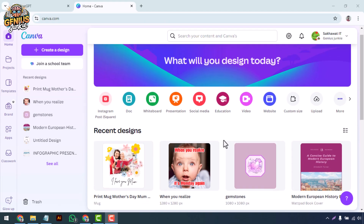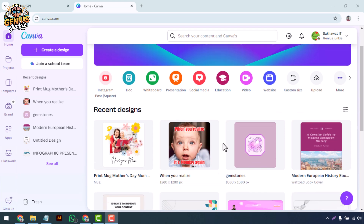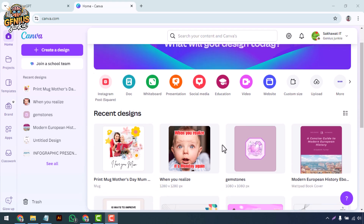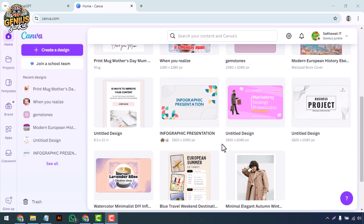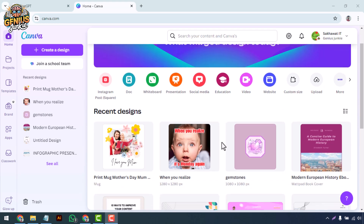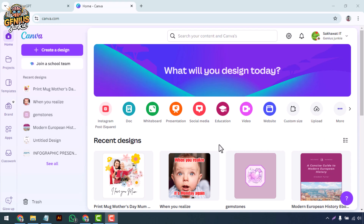Welcome back to Genius Junkie! If you're eager to take your digital art to the next level, you're in the right place. Today we'll be exploring Canva's draw tool, a fantastic feature that lets you add personal freehand touches to your designs. Whether you're a beginner or looking to refine your skills, this step-by-step guide will help you create stunning digital artwork.